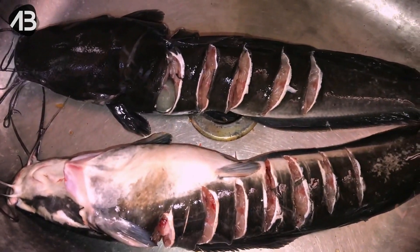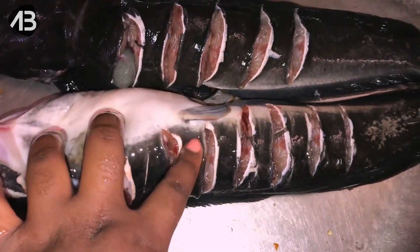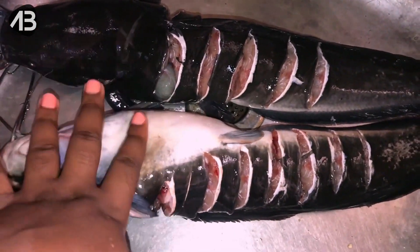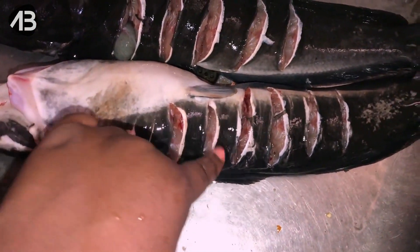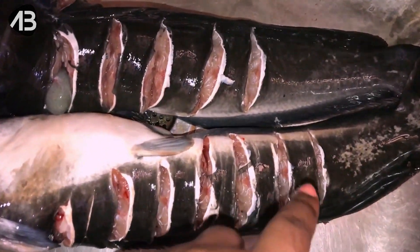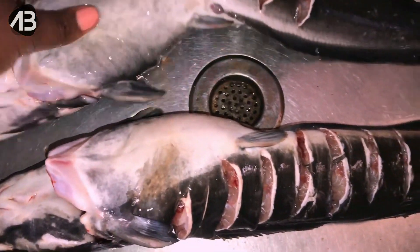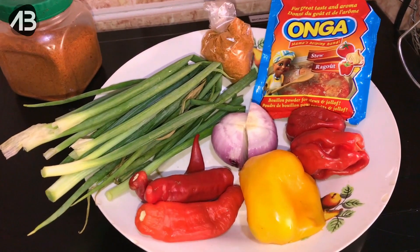Let me show you everything — the preparations before we start cooking properly, because this might just be the only time you get to see me. In here I have my catfish, it's been washed but I can still see particles of blood so I'll rinse it again. I got this at the fish market this morning, 800 naira each. I told the lady to put in the incisions so that when I got back I could just get right to washing and preparing the fish.